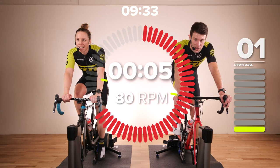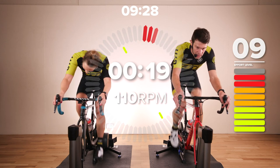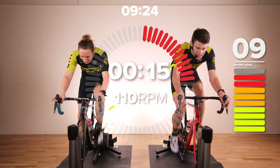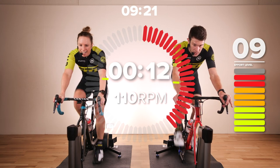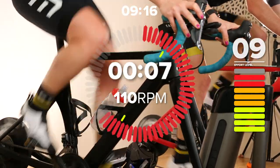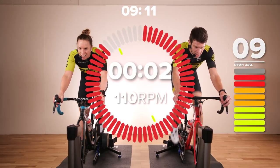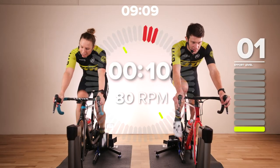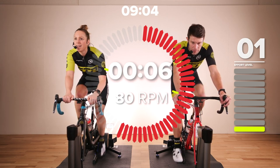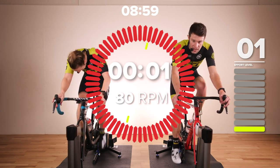Three, two, one — let's go. Get that cadence up quickly. Once you've got there, you've just got to hold it. Once the legs are spinning, you've got to keep them spinning. This is such a short interval. Final five seconds. Two, one — 10 seconds recovery. Keep the legs moving, one out of 10, 80 RPM if you can. Five, four, three, two, one — go, go, go.